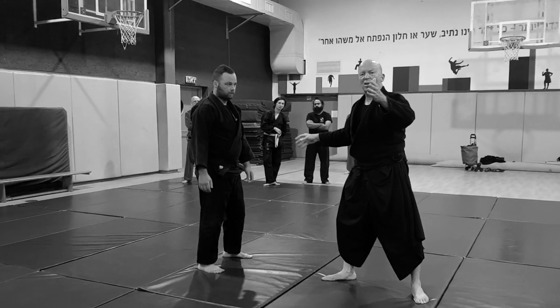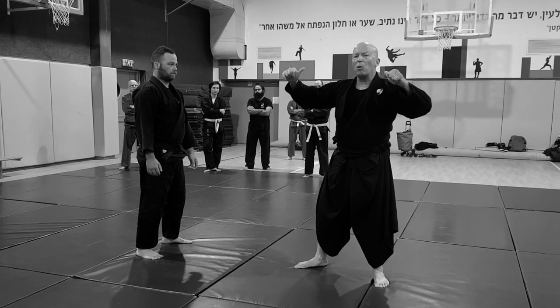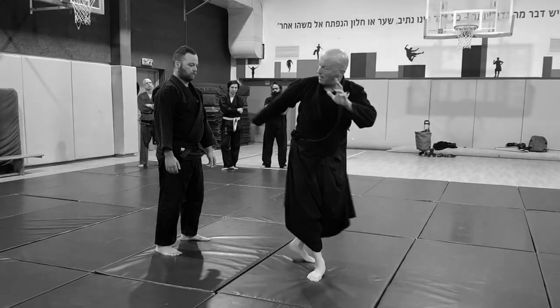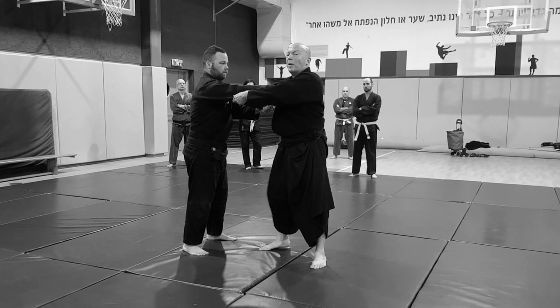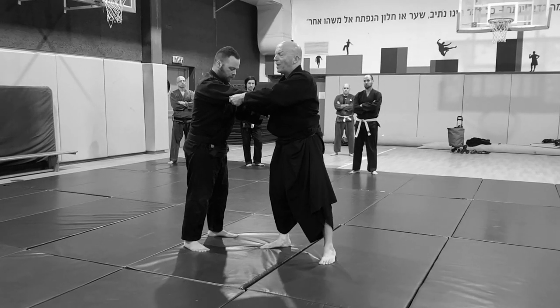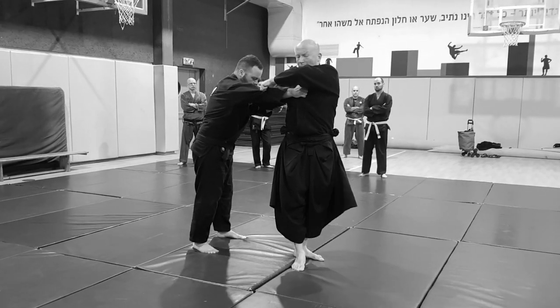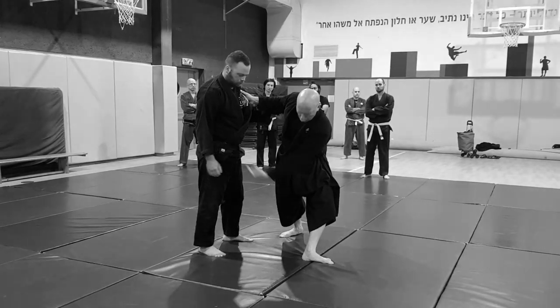To learn Minjitsu Uchimata, first of all I have to do the Ushiro Aruki. Like I kick but I don't want to get near — I want to get away from him. And I point with this heel towards his body.